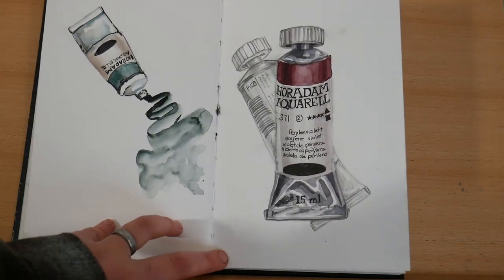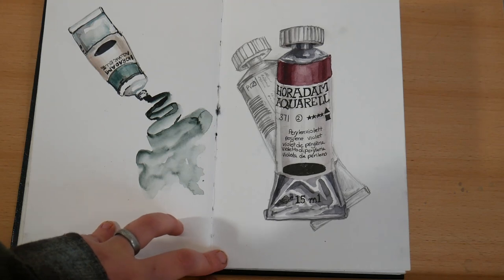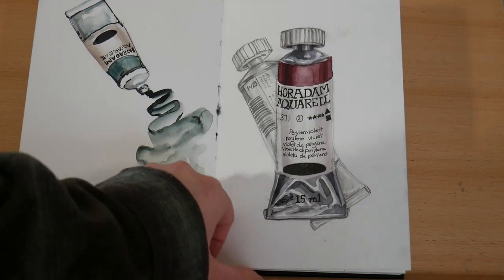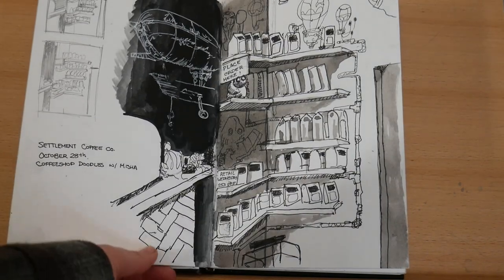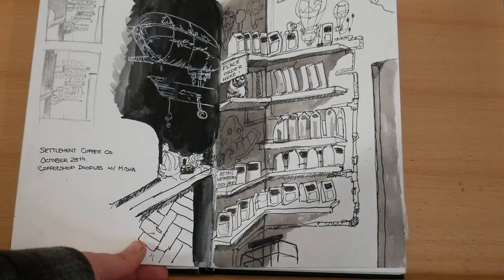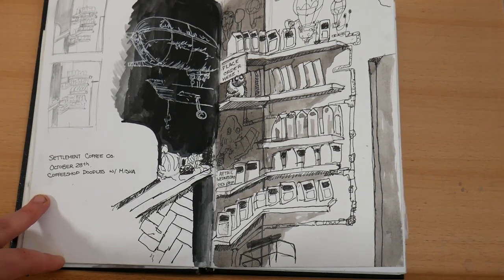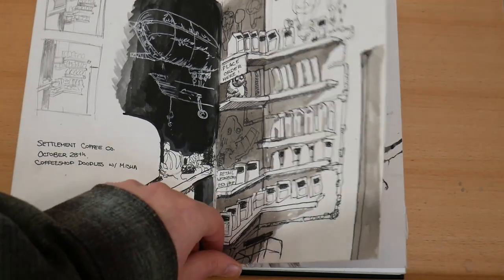On both of these pages I have some sketches of my watercolor tubes — a very loose take on the left and on the right a more detailed one. Here I went to a local coffee shop with my younger sibling and I sketched this little view.